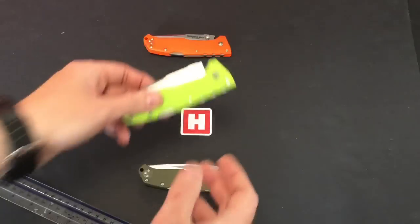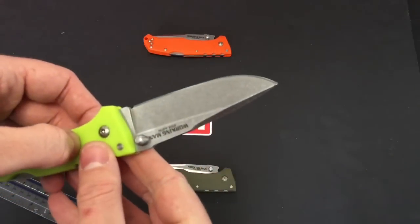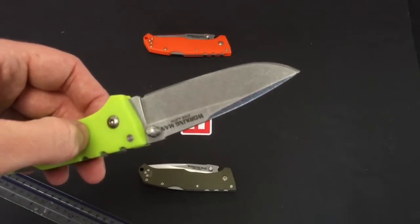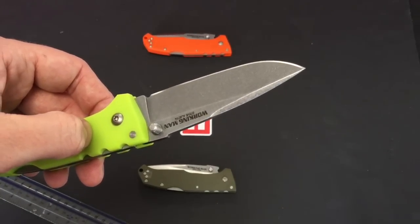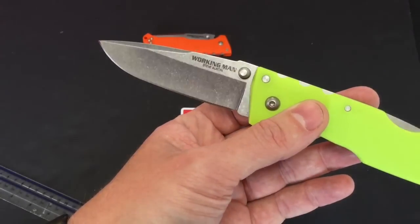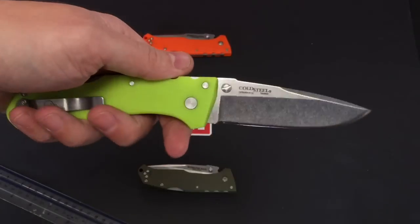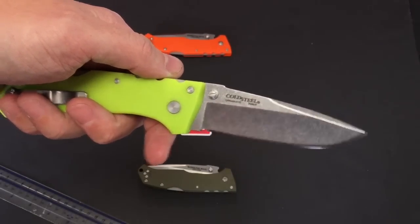Let's close them down and pick up the neon green one. Get a close-up on this finish — we can see it's a stonewashed finish. We've got 'Working Man Steve Austin' embossed on that blade, and then on the back it says 'Cold Steel' and tells you it's the German 4116 Krupp steel.